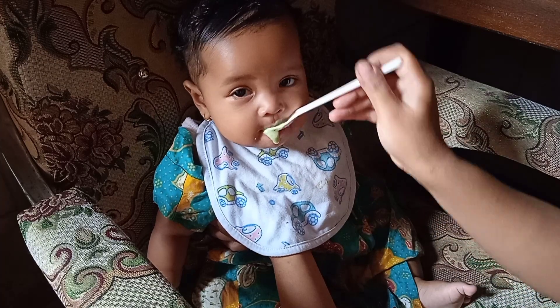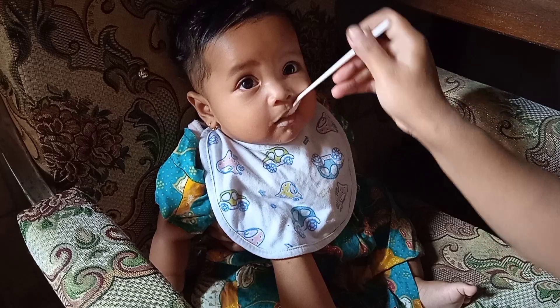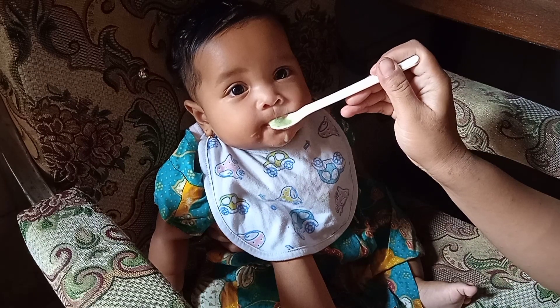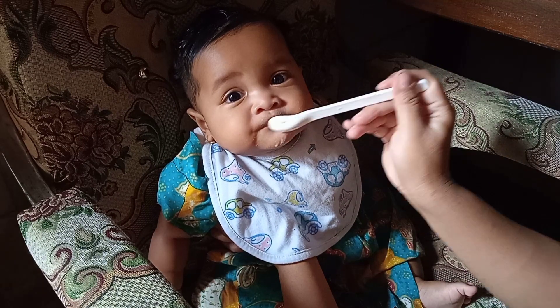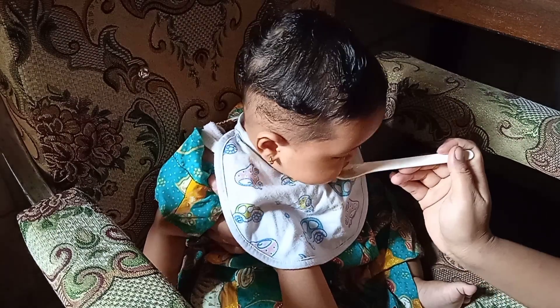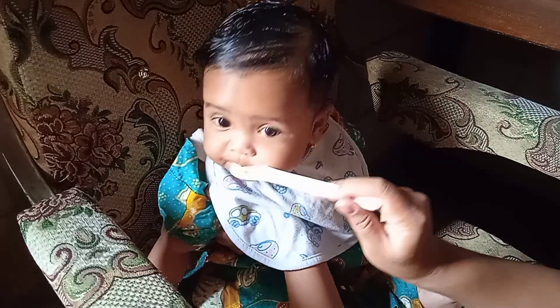Assalamualaikum warahmatullahi wabarakatuh. Halo teman-teman, apa kabar semuanya? Semoga dalam keadaan sehat walafiat ya. Kembali lagi di channel Mama Kembar Rahsan Ihsan. Di video kali ini saya masih sharing seputar MPASI-nya Humaira. Di video ini Humaira sedang makan bubur daging ayam.